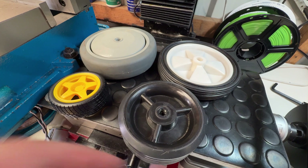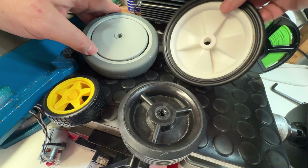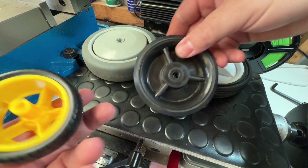Hobby and hardware shops are a good place to start and usually stock a variety of plastic wheels in various sizes. You'll need to choose a wheel where the diameter of the center hole is not larger than the diameter of the output shaft on your drill motor.